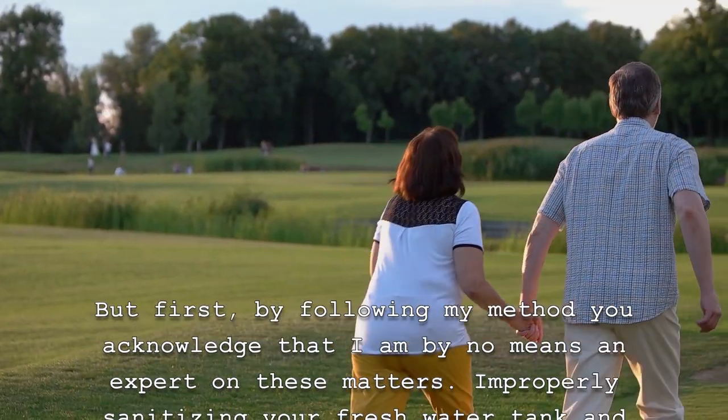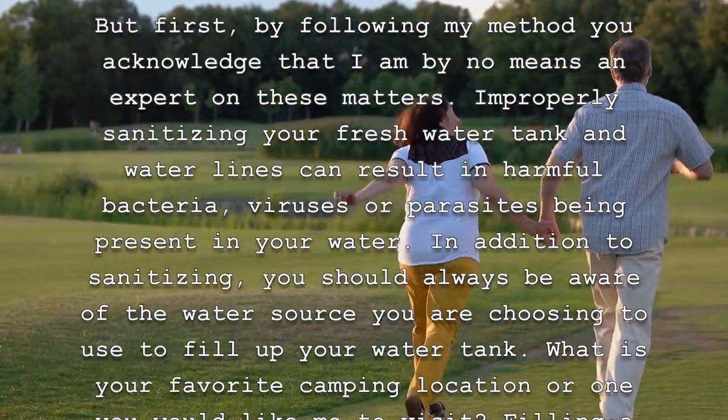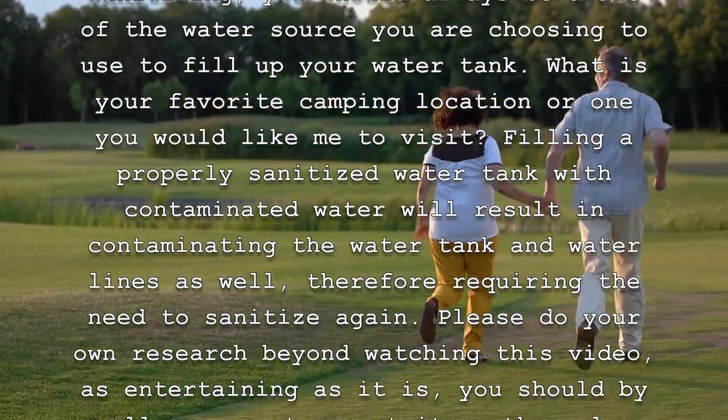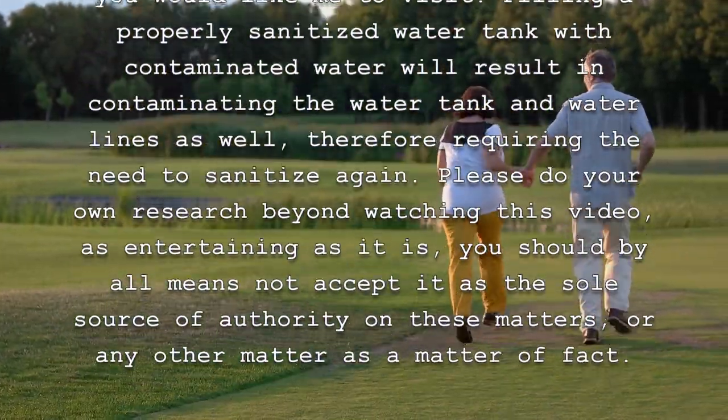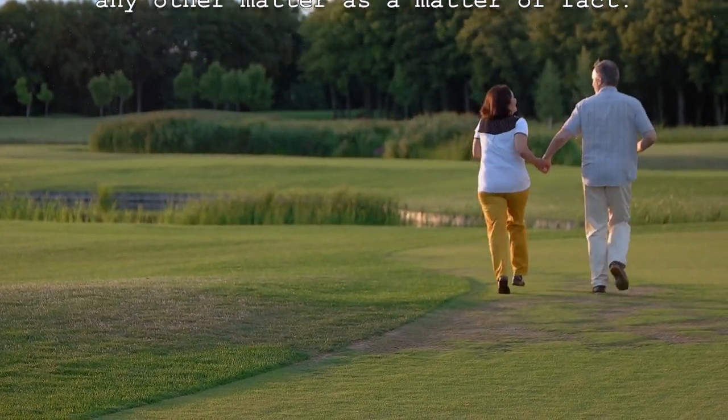But first, by following my method, you acknowledge that I am by no means an expert on these matters. Improperly sanitizing your fresh water tank and water lines can result in harmful bacteria, viruses, or parasites being present in your water. In addition to sanitizing, you should always be aware of the water source you are choosing to use to fill up your water tank. Filling a properly sanitized water tank with contaminated water will result in contaminating the tank and water lines as well, therefore requiring the need to sanitize again. Please do your own research — beyond watching this video, as entertaining as it is, you should by all means not accept it as the sole source of authority on these matters.